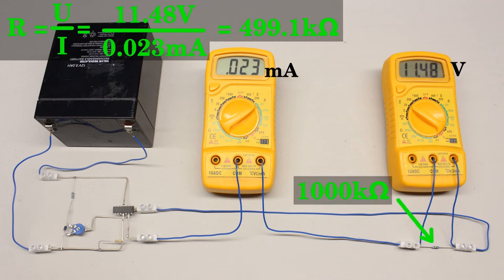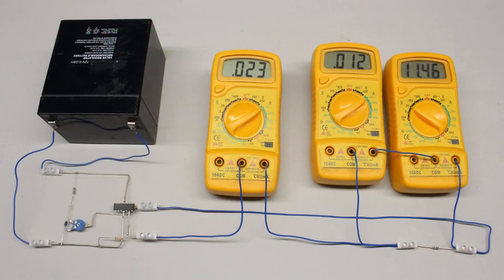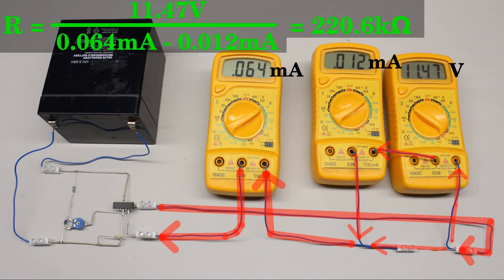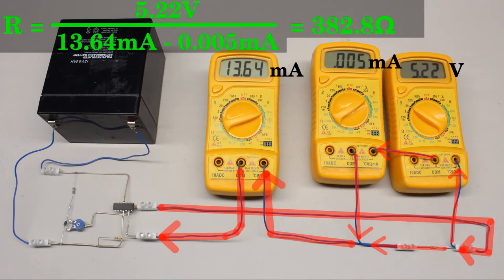At this arrangement of two multimeters there were considerable deviations while examining high resistive devices. The inner impedance of a real voltmeter is high but not infinite. Consequently an additional current runs through that multimeter, bypassing the resistor and being added to the current running through the ammeter. We can measure that current with a third multimeter switched in series to the voltmeter. While testing the 1 megaohm resistor, a current of 0.012 milliampere runs through the voltmeter, which is approximately half the total current. Subtracting this from the total current gives 0.011 milliampere through the resistor, and the calculated value is much closer to the expected resistance. The smaller the resistance under test, the lower the leakage current becomes — at the 390 ohm resistor it is negligible.